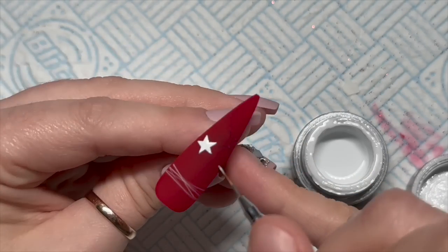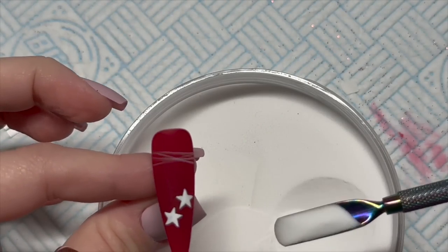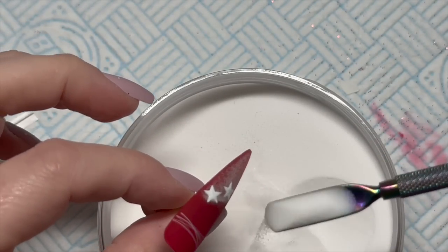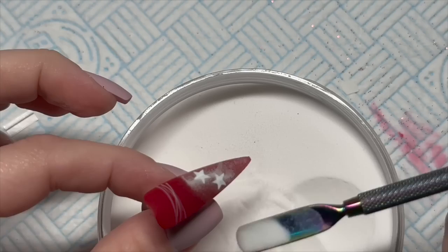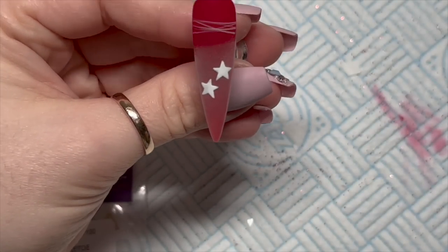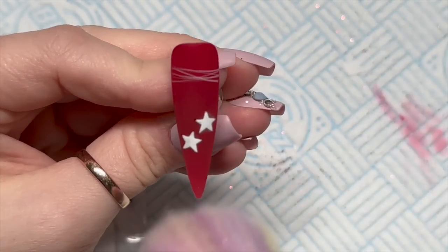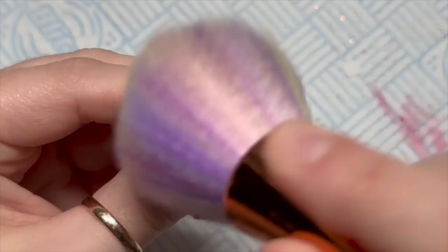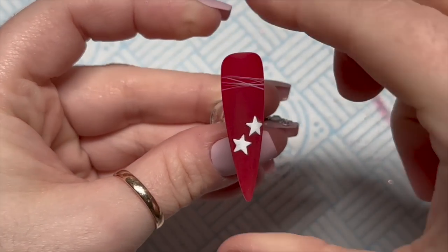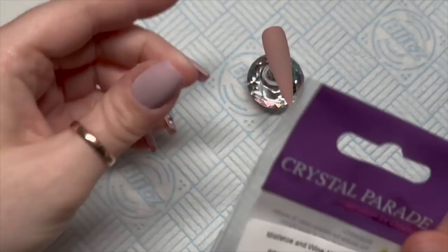I'm going to sprinkle it with acrylic powder to give it a bit of texture — I don't think I mentioned what I was sprinkling it with. Then I'm going to fill in the stars with white gel paint. I've been doing different things the last couple of years — last year we did the crystal thing, this year I'm doing the nail art advent, which I love. I might do it again next year — we'll see.